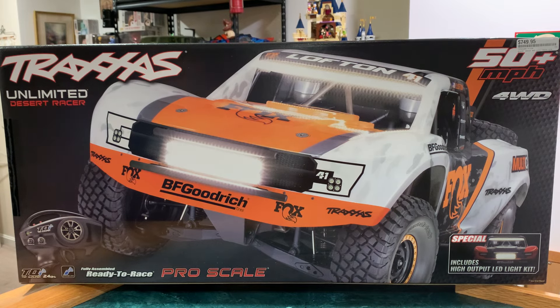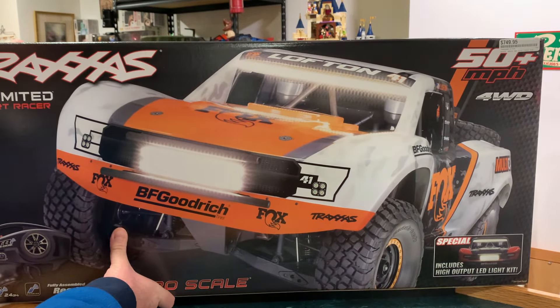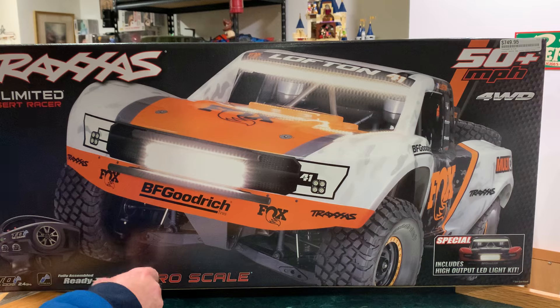It's a 50 mile per hour plus truck, 6S or 4S capable. Comes with a light kit, which is nice. Pro scale.